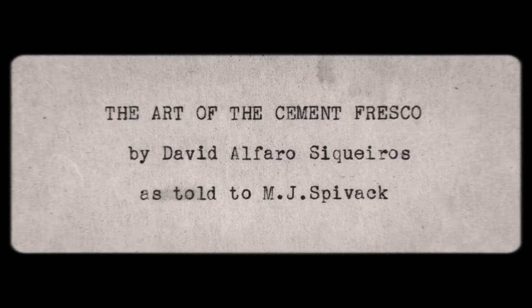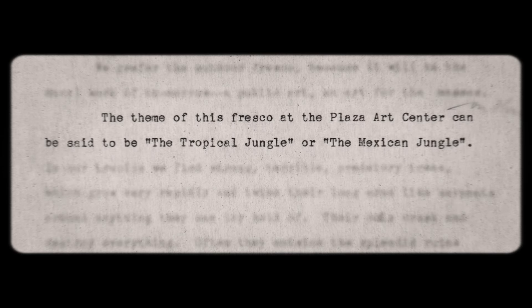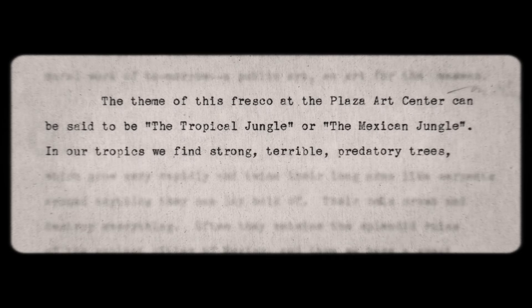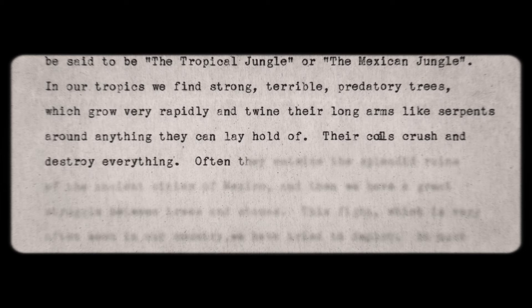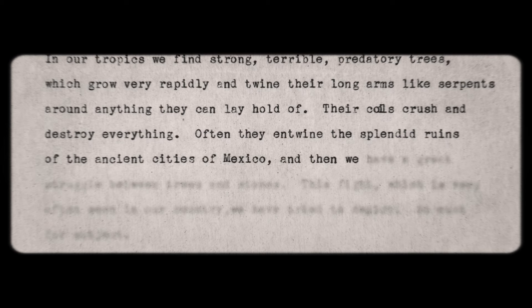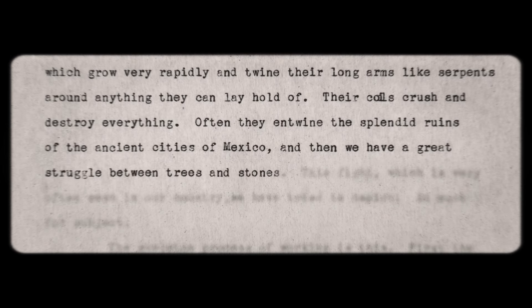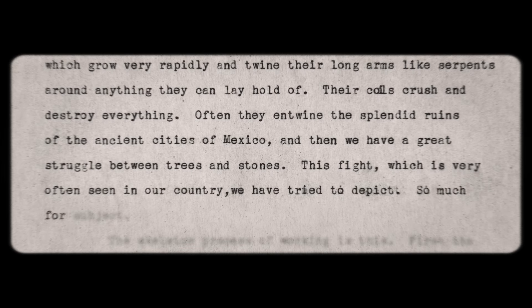The theme of this fresco at the Plaza Art Center can be said to be the tropical jungle — the Mexican jungle. As Siqueiros writes: 'In our tropics we find strong, terrible predatory trees which grow very rapidly and twine their long arms like serpents around anything they can lay hold of. Their coils crush and destroy everything. Often they entwine the splendid ruins of the ancient cities of Mexico. And then we have a great struggle between trees and stones. This fight, which is very often seen in our country, we have tried to depict.' That's the end of the Siqueiros quote.